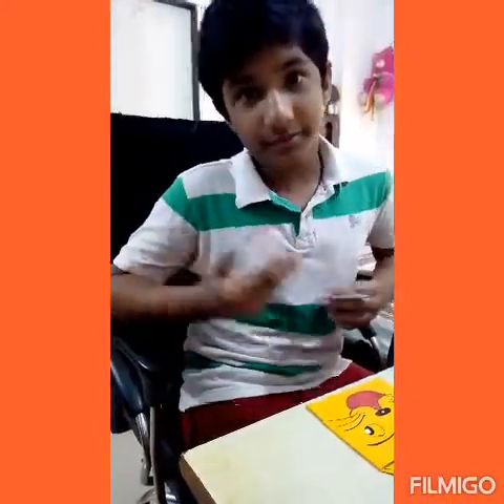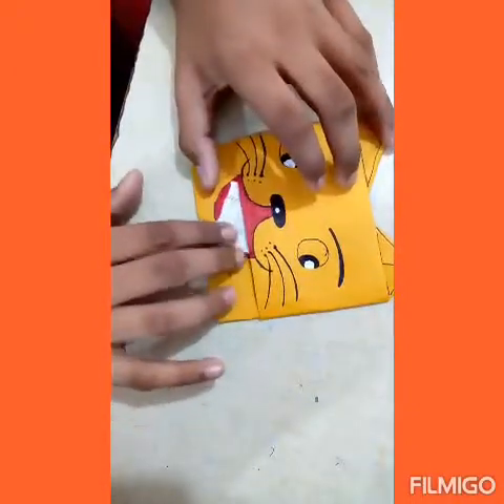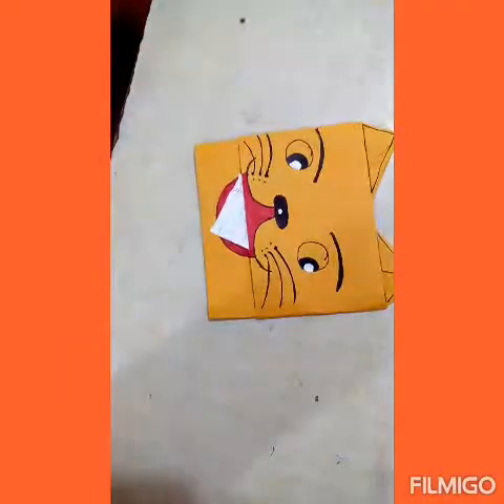You can put a small note or a letter into the kitty's mouth like this and give it to your sister.